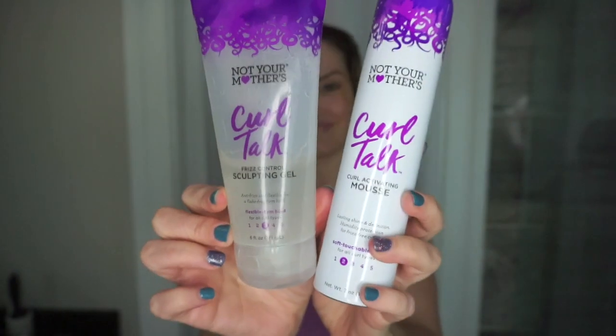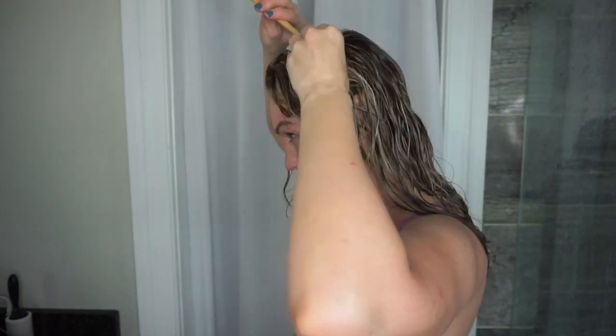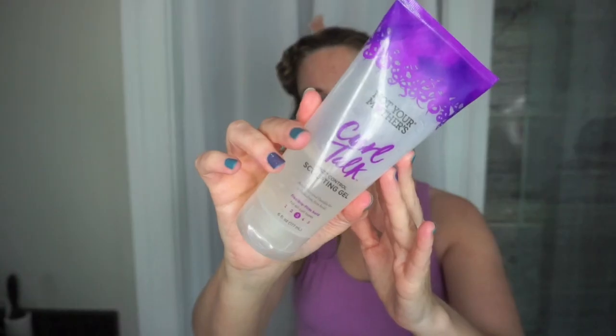Going head to head today: the Not Your Mother's Curl Talk Mousse versus the Curl Talk Sculpting Gel. First, I wanted to detangle my hair, so I went in with the Living Proof Restore Perfecting Spray — this gives UV protection, which is super important during the summer, as well as conditioning and helping to detangle. Then I went in with the Curl Talk Defining Cream on both sides first, because my hair has been drier since it's summertime and I needed a little extra moisture.